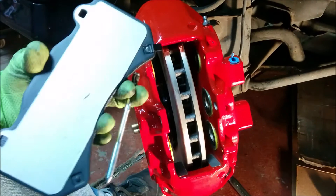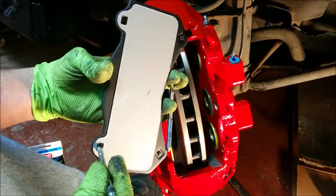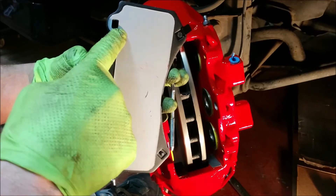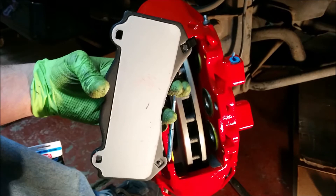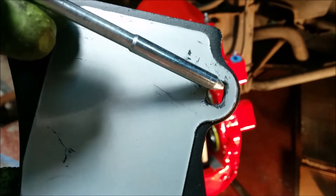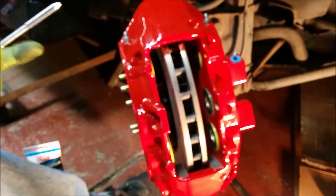Something I learned on the other side - bad sign number one about these pads - you gotta make sure these pins go in there freely. On the other side, this was glued on and shifted a little bit, and the pin wouldn't even slide through the pad. So I ended up having to get a drill bit and waller it out so the pin would slide through at all. See how that's not perfectly lined up right there - the pin still goes through it, but just something to look out for.